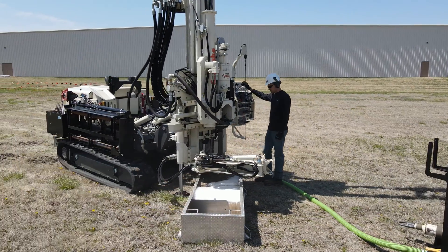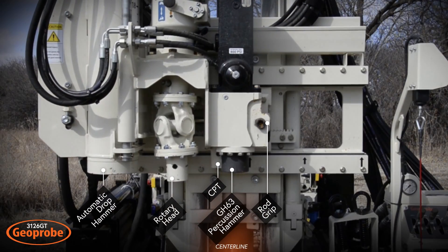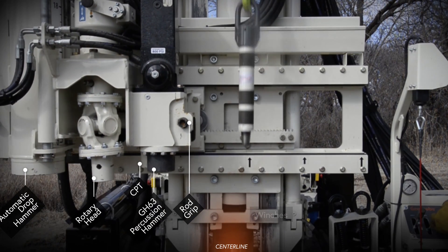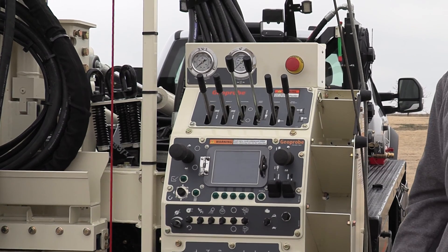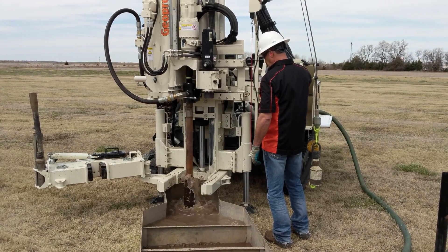The end result? Faster, easier, and safer drilling. Trim time between applications with six functions along the centerline head side shift. Reduce strain of rotary work with hands-free rotation and feed. Maximize production and rig utilization with power and versatility.